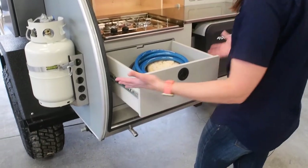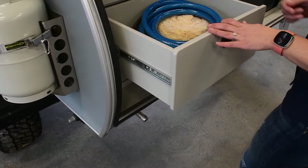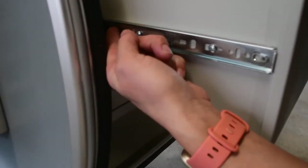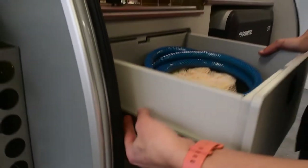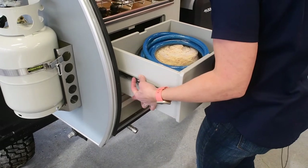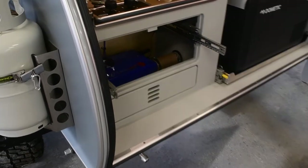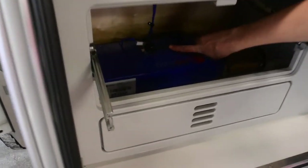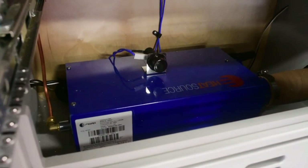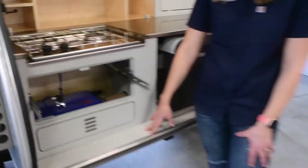We're going to show you how to remove the top drawer to access that battery. Fully open the drawer and you will find tiny little plastic levers on either side of the drawer slides — on the left you're going to lift up, on the right you're going to press down. Hold them both in place while you slide the drawer out, and underneath you will see the battery mounted — in this case on top of the Propex heater. If you don't have the heater, it will just be mounted on the base.